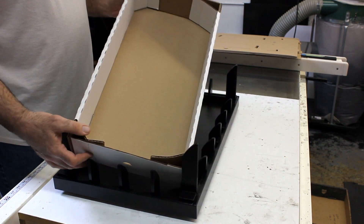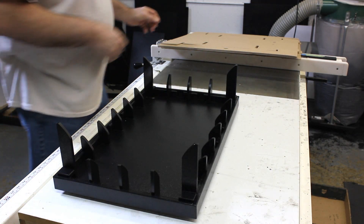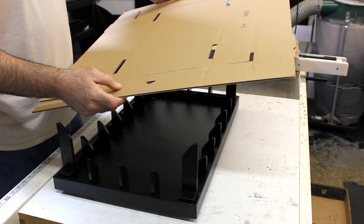We're going to fold this tray style box. We're going to go through a two-part process: we're going to set the box into the fixture, and then press the box down to make our fold.